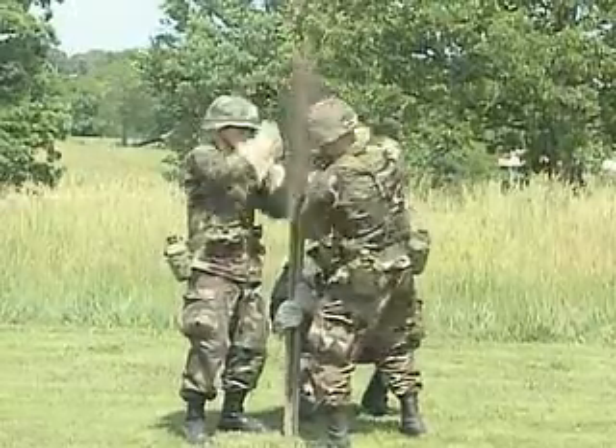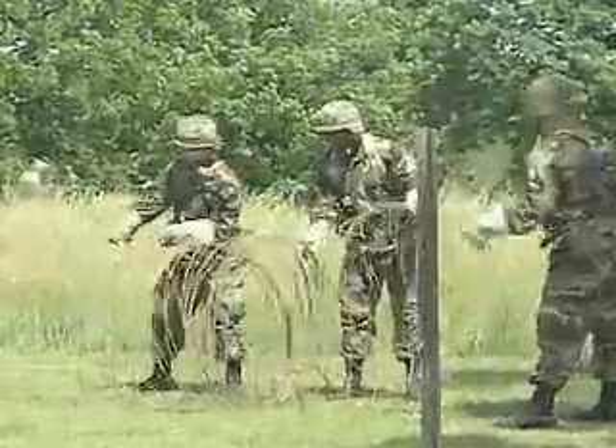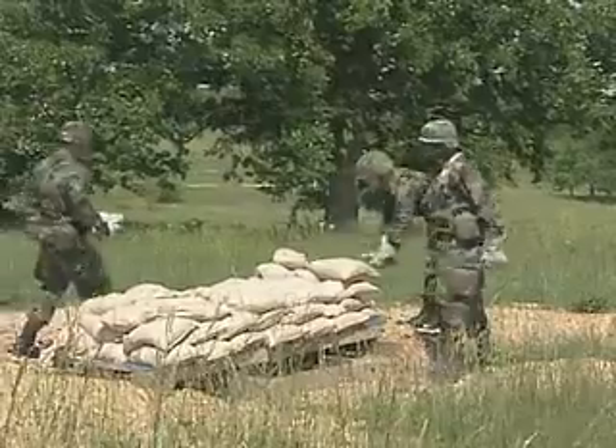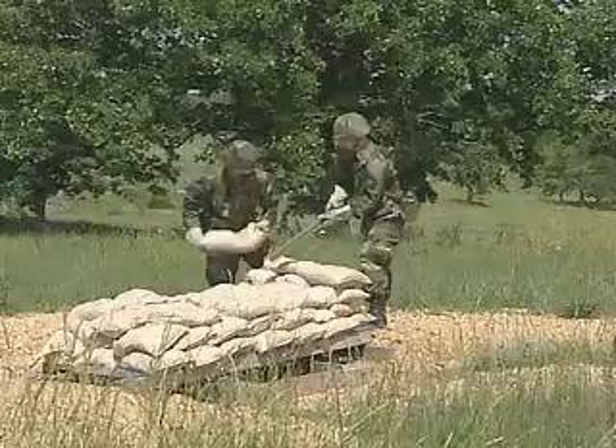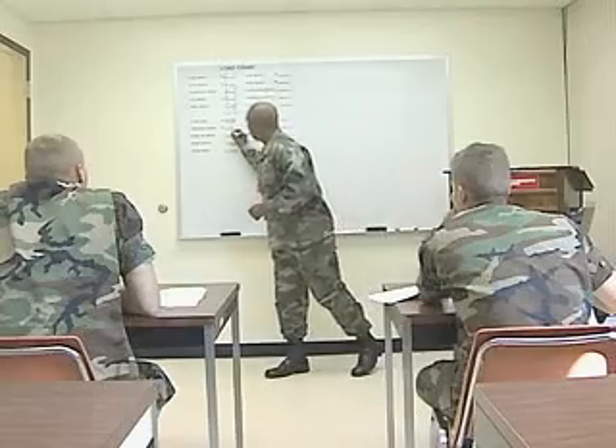In addition, your training will include combat engineer training where you'll train to construct barbed wire obstacles, lay and breach minefields, and build shelters to help protect yourself and your equipment.